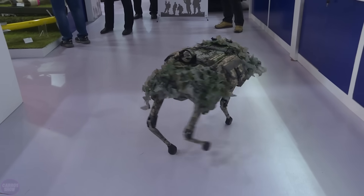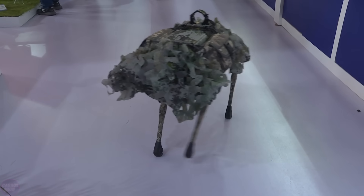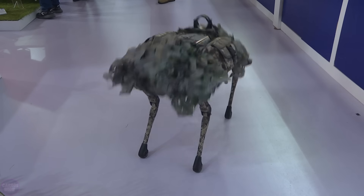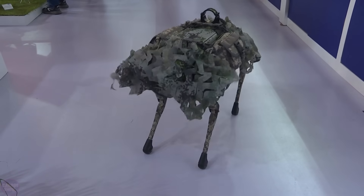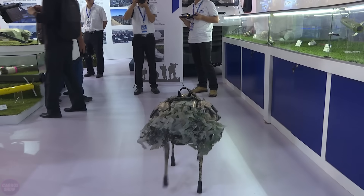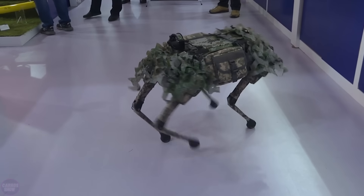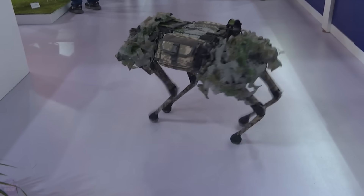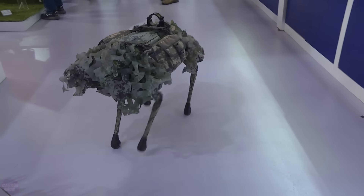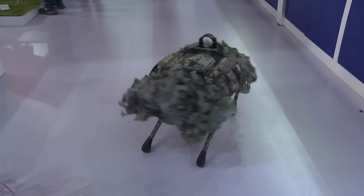In camouflage green tones and with protective mesh, a robot dog was showcased — the latest invention of the Chinese military industry. At the China Airshow presentations, it was evident that this robo-dog can ascend and descend, move in all directions, and rotate around its axis. Most noticed that the Chinese robot is actually a copy of the model from Boston Dynamics, a company that has been developing similar robots for many years, and is known worldwide for its achievements in this field. It is still unknown whether the Chinese acquired a license from the American company or managed to closely replicate this invention.